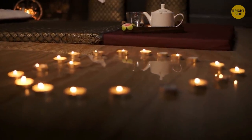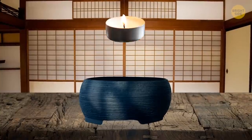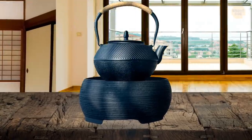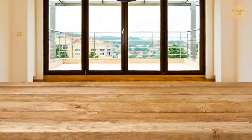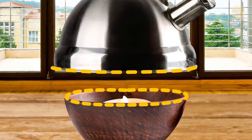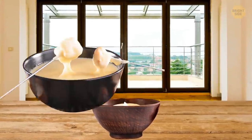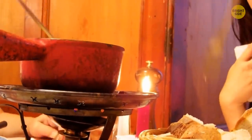These little candles in metal cups are called tea lights for a reason. Japanese tea houses initially used them for keeping tea warm during traditional tea ceremonies. Today, you don't need special equipment to do the same at home — put the candle in a bowl and place your kettle on top. You can use the same technique to keep food warm and even make fondue.